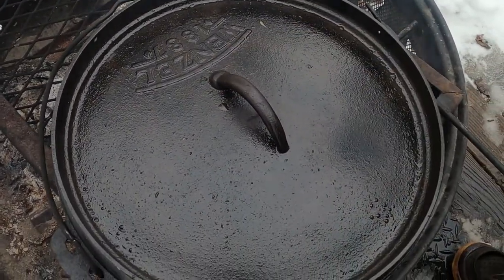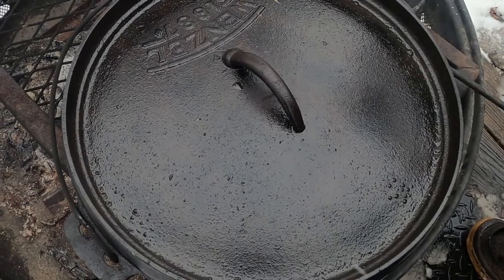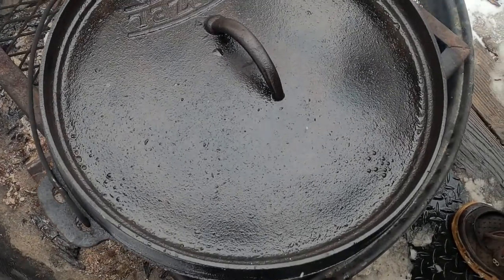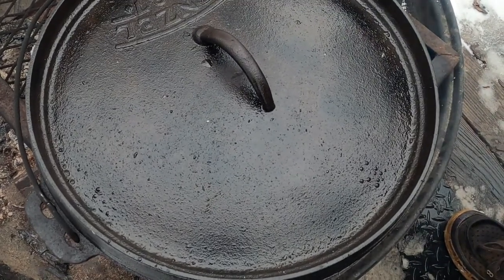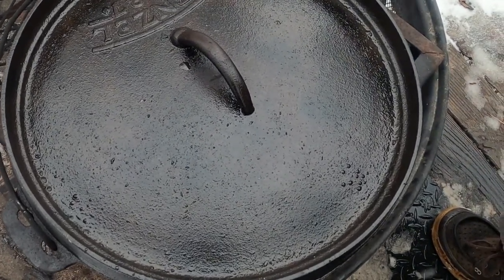I'm actually in my inside oven — I've got some rolls cooking. I'm going to go put them in, and once those rolls are done, our meal will be ready to eat.